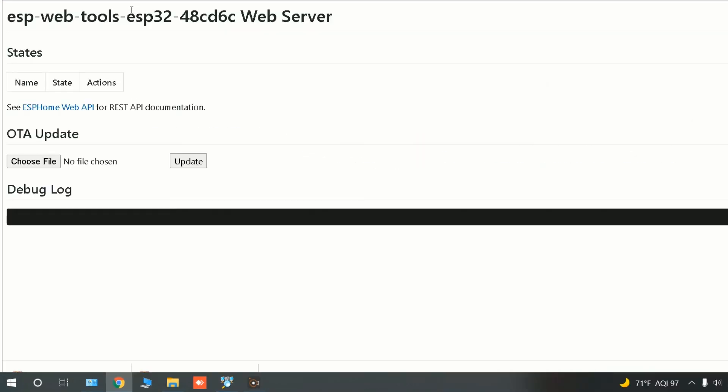ESP Web Tools has done its job. Thank you for watching. If you liked this video, give me a thumbs up and don't forget to subscribe. In the next video we'll go through connecting ESP32 to Home Assistant. If you find this video informative, I'll be thankful if you support me by buying me a coffee. See you in the next video.